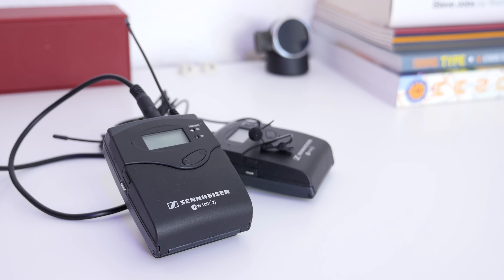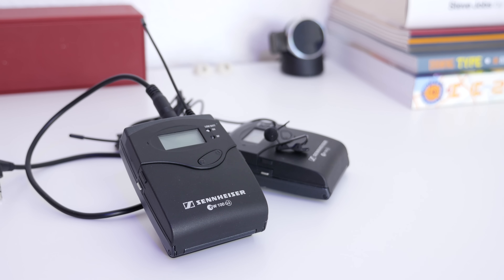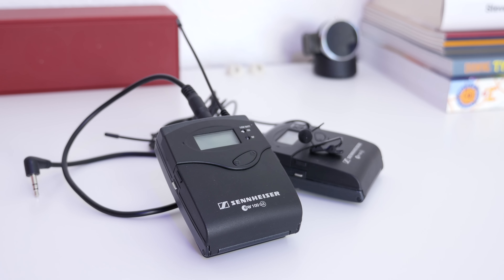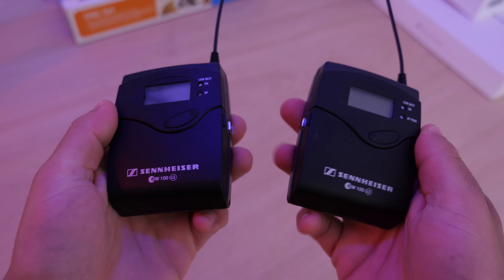A lav mic is very small — it can clip onto a shirt, go under clothes, or just about anywhere else you can put it. I've been using this system for the last few months for pretty much all my videos, and I've gotten used to how they work and how they sound. Overall, they are excellent.